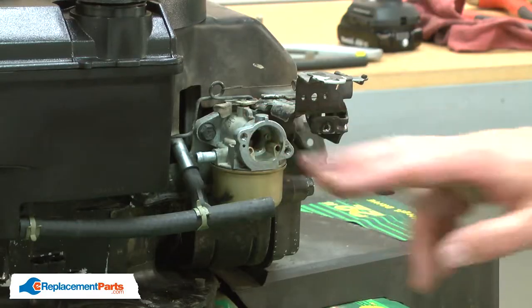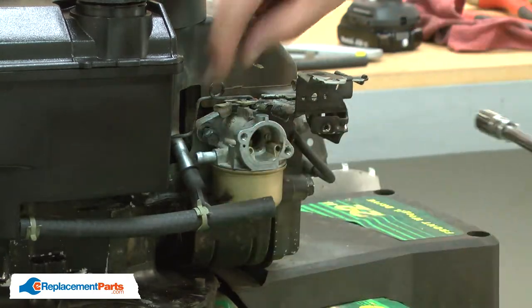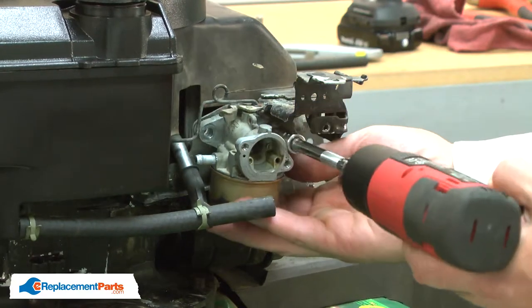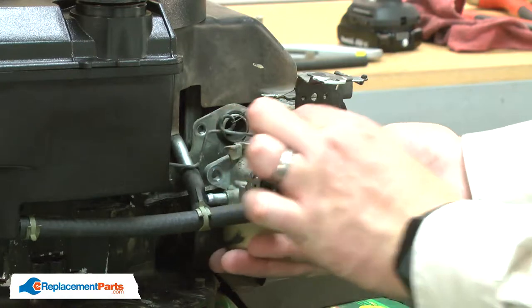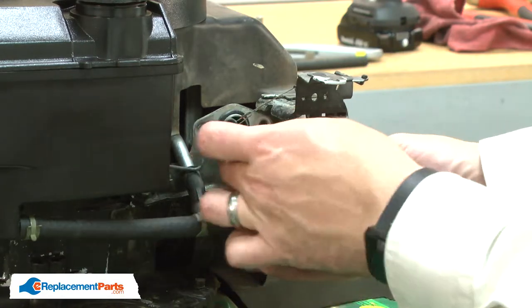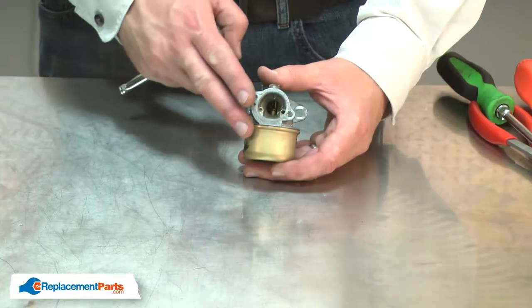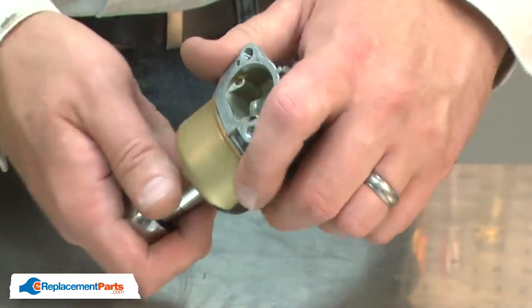Now I can remove the carburetor. With the carburetor removed, I'll go ahead and disassemble it. First, I'll remove the bowl.